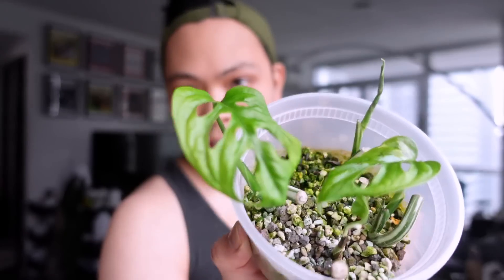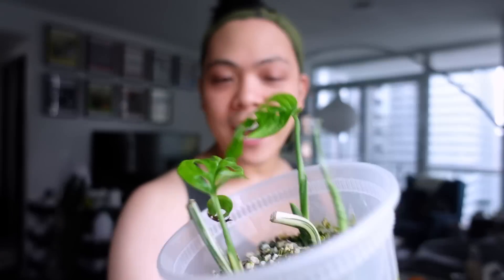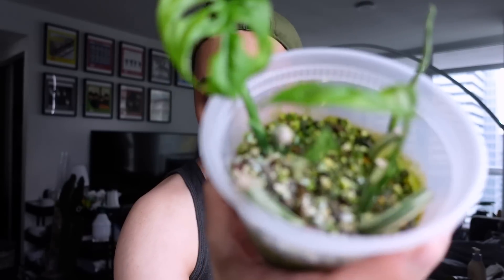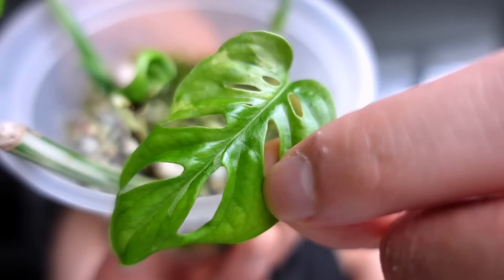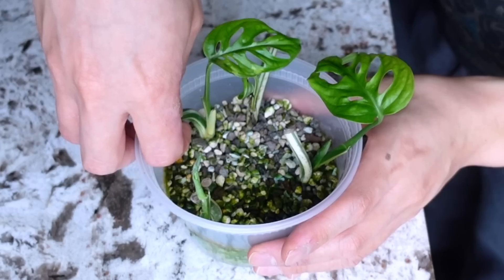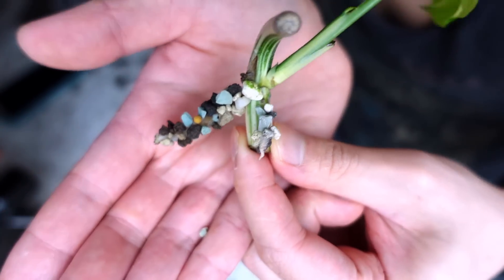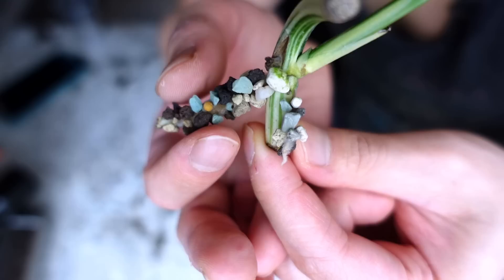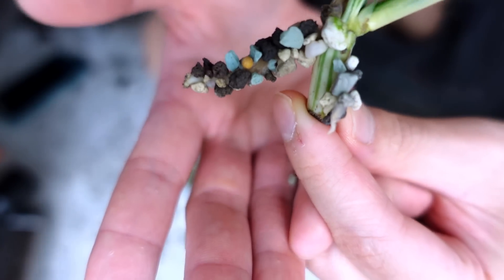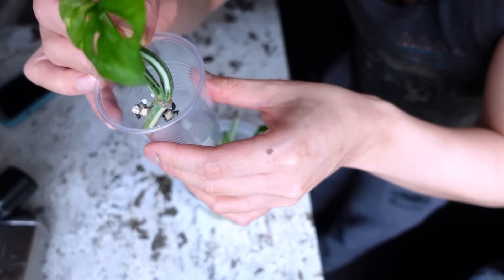Philodendron, monstera, and sodiae — these are actually the variegated ones, first set of leaves for both. You can see a little bit of variegation. I think they're big enough to separate. I'm going to put them in moss. The main root is this one — the pond is really latching onto it. That's long enough for me, so I'm going to put her in this small cup of moss.